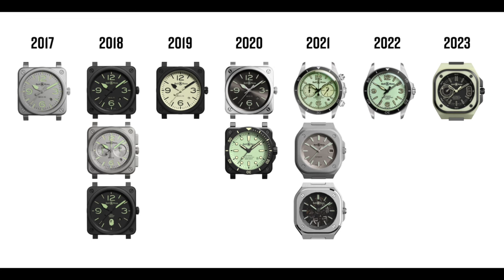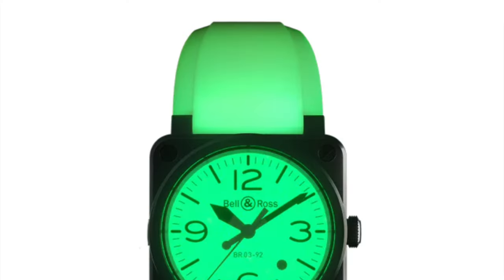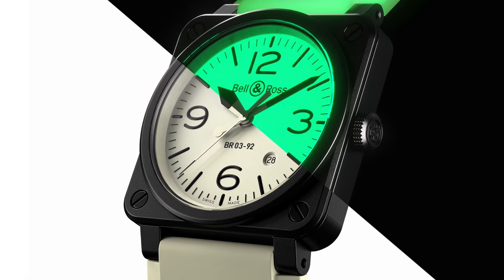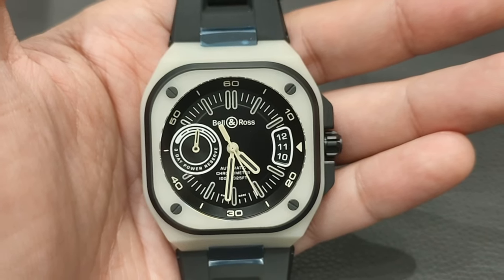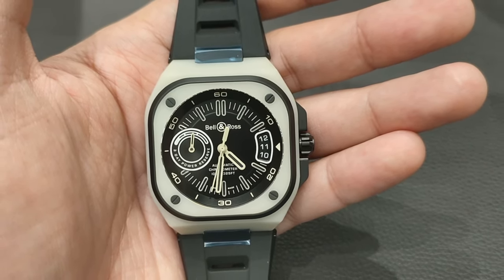Bell & Ross launched the Lum collection with greater emphasis on helping with legibility at night, with innovations starting from lume hands, lume indices, lume dial, and even a lume strap. With the idea that one should not be limited to just admiring the dial of the watch, whether by day or night, Bell & Ross took things up one notch and now presents you with this glowing cube. The BR-X5 case design is Bell & Ross's latest sportier and more futuristic vessel that also features the circle in a square with four screws.